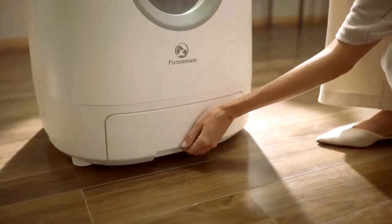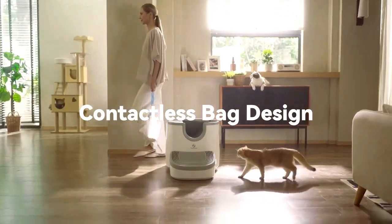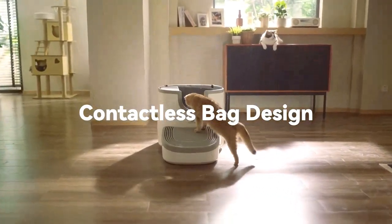When it's time to empty the waste drawer, simply open and lift out the throw-away waste bag.